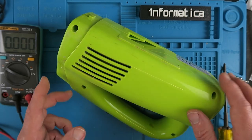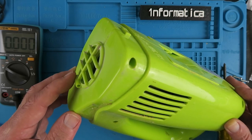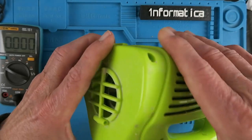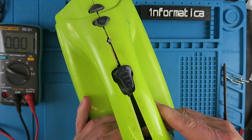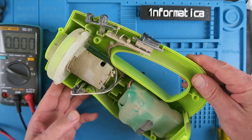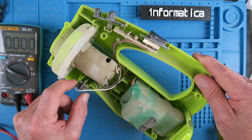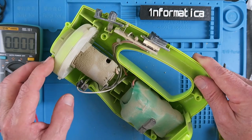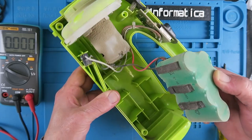There are just four screws holding the thing together and an additional screw here on the impeller housing. Let's see how it comes apart. Okay, so quite dusty as we would expect. Fairly standard — what looks to be what we used to call back in the day a Mabuchi, probably 550 motor. No doubt this is some Chinese knockoff. And a battery pack.